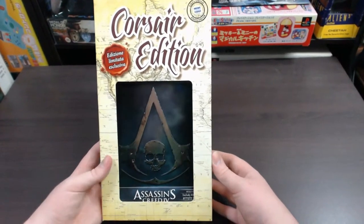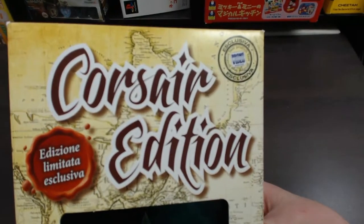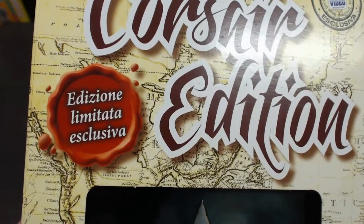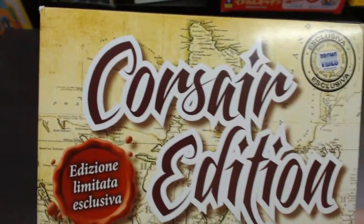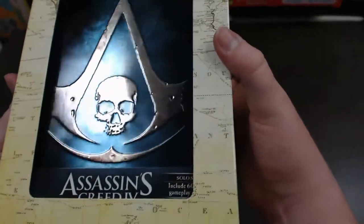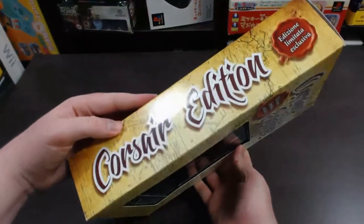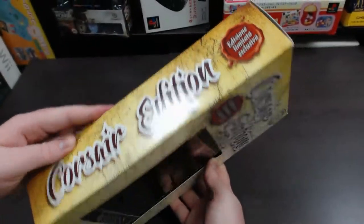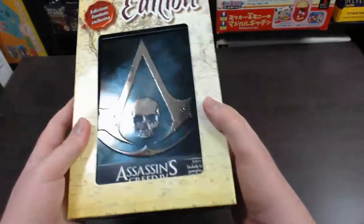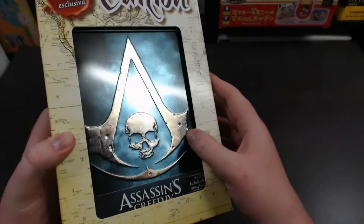First, let's take a look at the packaging. At the top of the box it says Corsair Edition and basically 'limited exclusive,' and the background image of the box looks like a pirate map. It goes over to the sides as well, and briefly going back to the front, you can see a display window that actually shows you the steel case of the game inside.